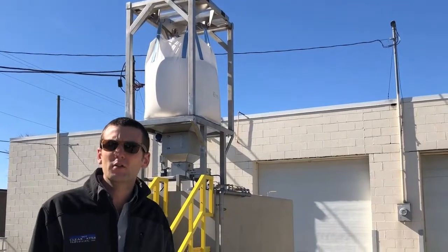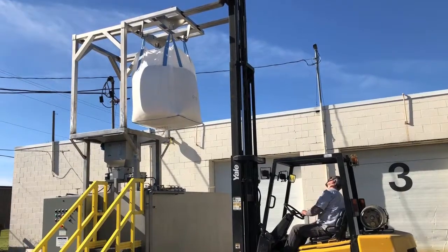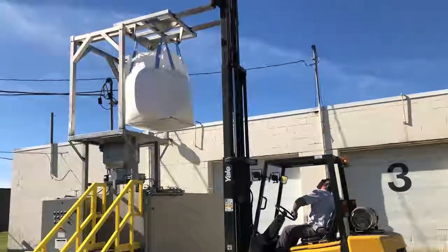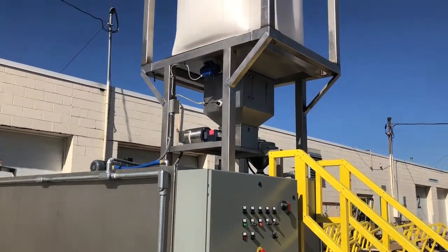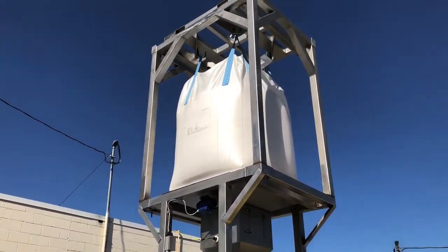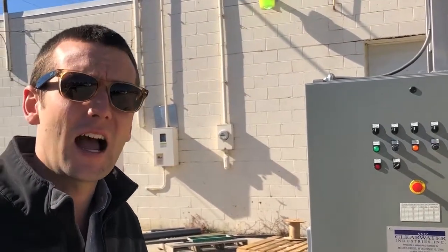This is Joe Lam with Clearwater Industries. We're going to do a walk-through video with our new Model 3000 Stainless Steel Big Bag Dry Polymer System. This unit features a 3,000-gallon aging tank which allows for 60 pounds per hour of half-percent solution, or 30 pounds per hour of quarter-percent solution, dry anionic or cationic solution.